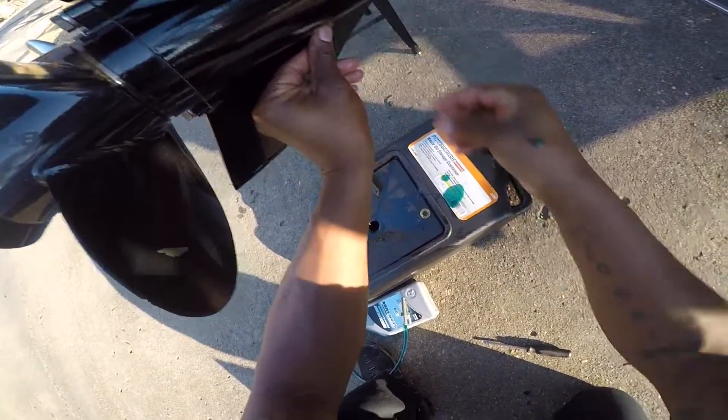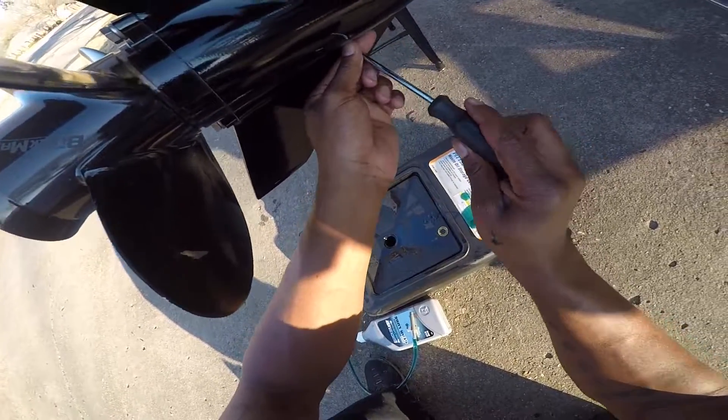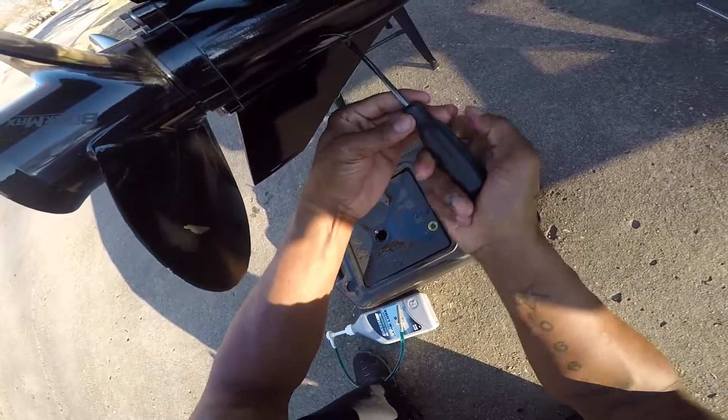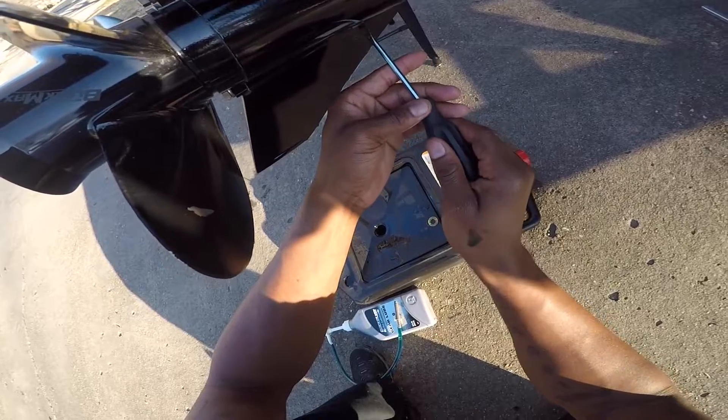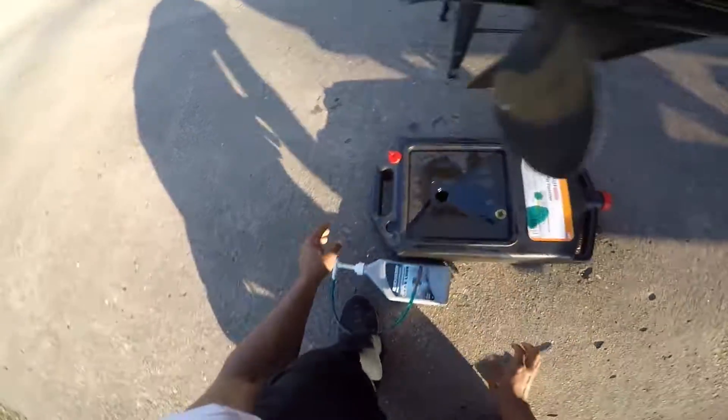Go ahead and lock that bottom bolt on. Tighten it up — that's it.